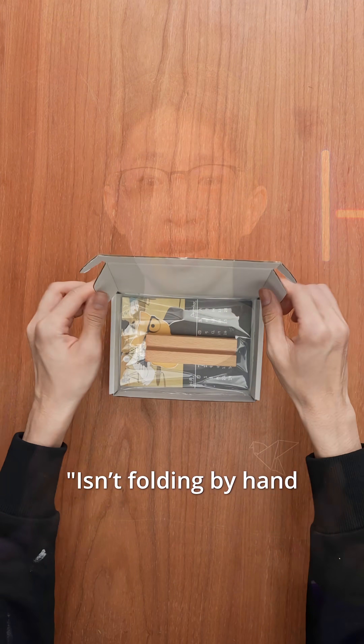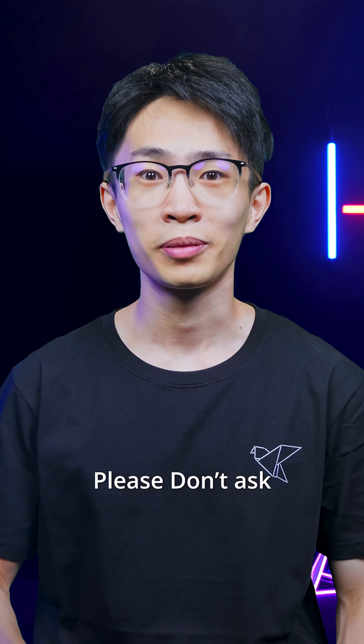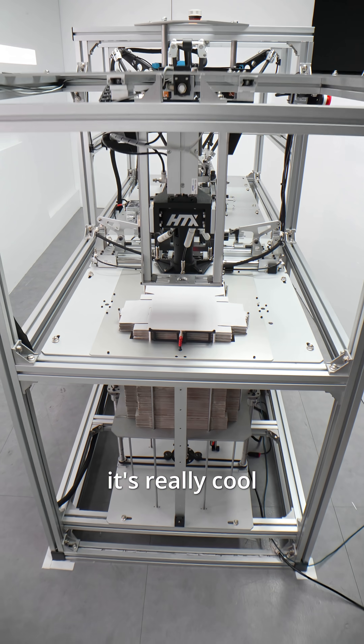You might ask: isn't folding by hand faster than building all this? Please don't ask that question. But when it runs, it's really cool.